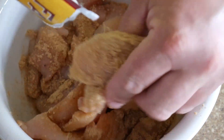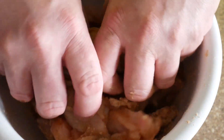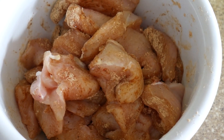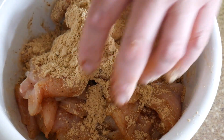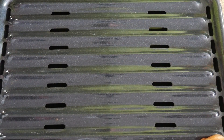Two packs seems to work pretty good for me — it's not blazing hot, but you get a good amount of spice coating. Here's our broiler sheet; we're just going to lay the pieces on there.